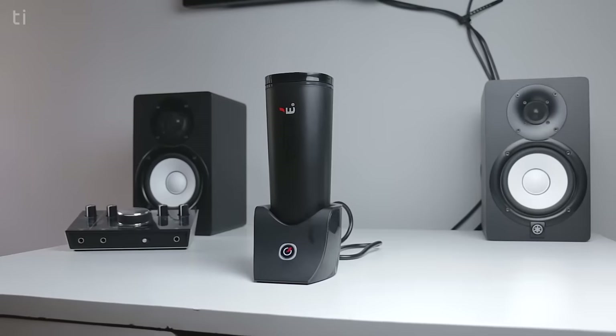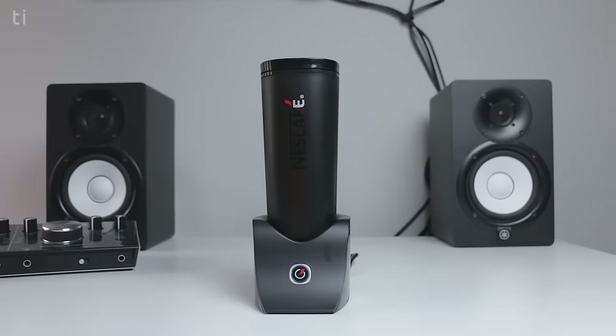Now let's move to the build quality and durability of the Nescafe smart coffee maker. The Nescafe mug is built very solid — built like a tank. Although it is very sturdy, I suggest also buying another ordinary mug so you can brew the coffee inside the smart mug and pour it into your own, so you won't have to worry about dropping the smart mug. Because if it dropped, it won't be inexpensive to recover. Both the mug and the docking station are built very solid and will last you ages.